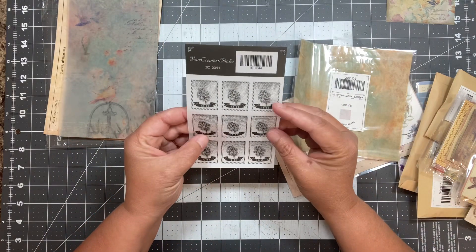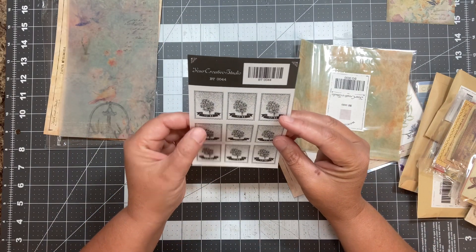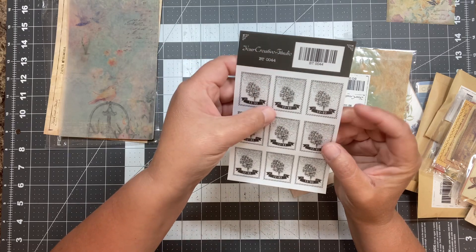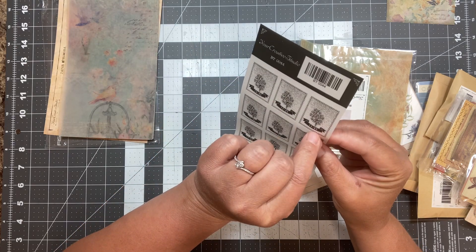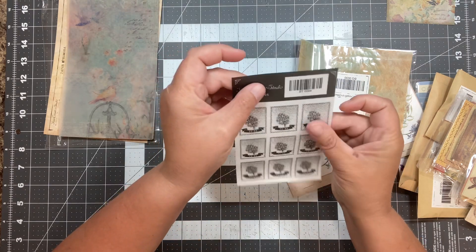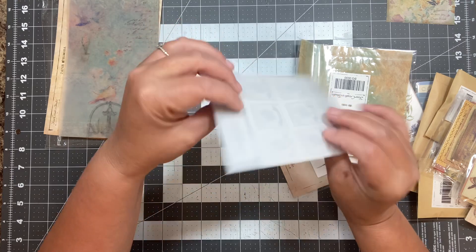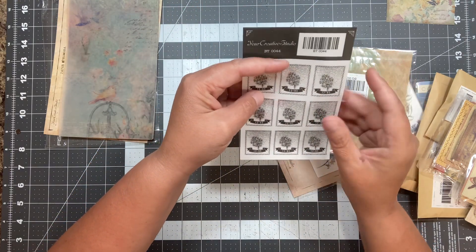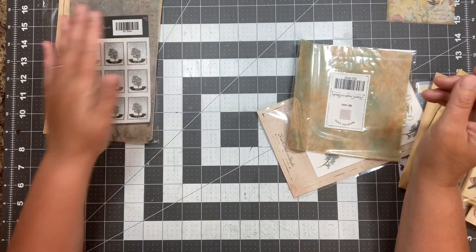What do we have here? This is BT0044, and it's stickers I believe. They're like the see-through stickers, so those are fun. They're kind of in a stamp-like shape — they look like stamps to me. They would be fun to edge and use as stamps.